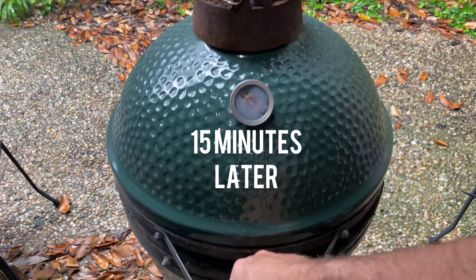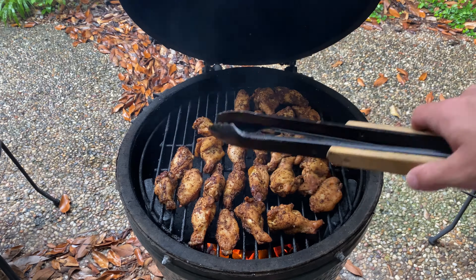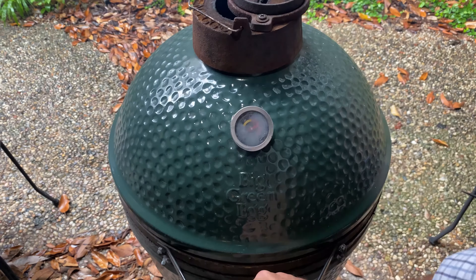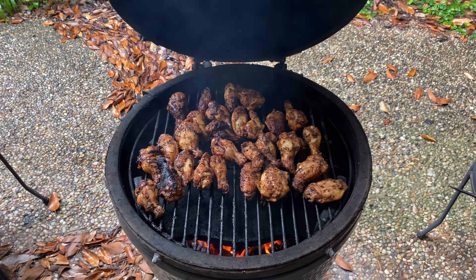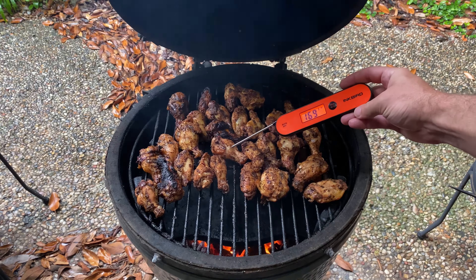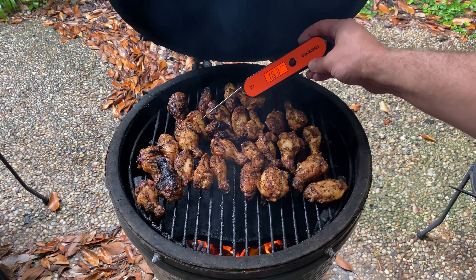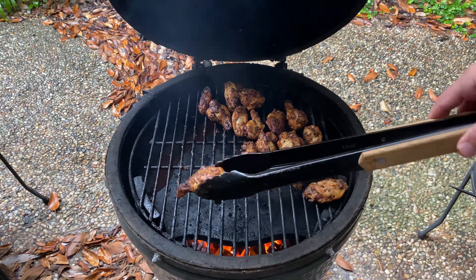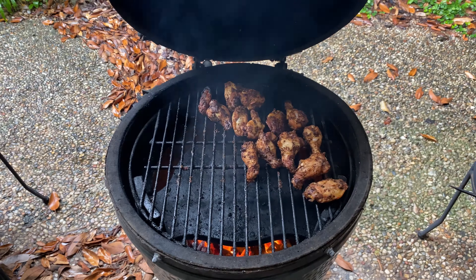After 15 minutes at 400 degrees Fahrenheit, open up your grill and flip your wings. This is also a good time to spot check for any hot zones and adjust your wing placement. After another 10 minutes, open up the grill and everything should be just about ready to come off. I use an instant read thermometer to double check internal temp. Any wing showing over 165 degrees Fahrenheit internal will be safe to eat, but also make sure the skin is cooked to your liking before calling it done.